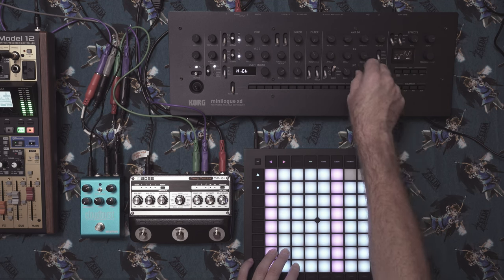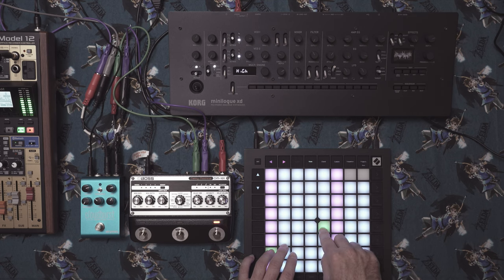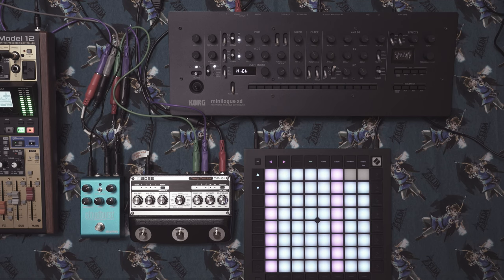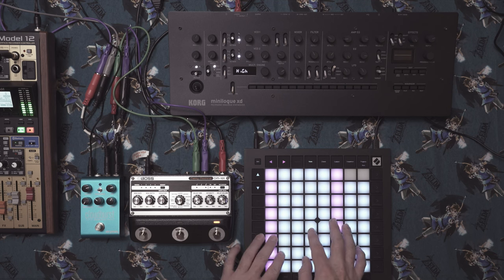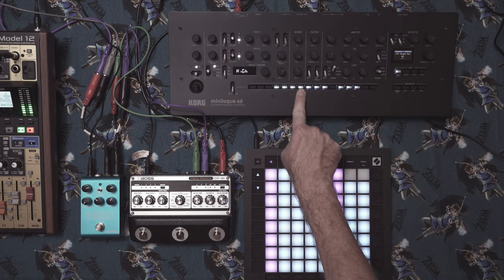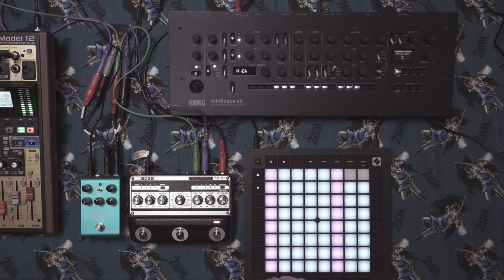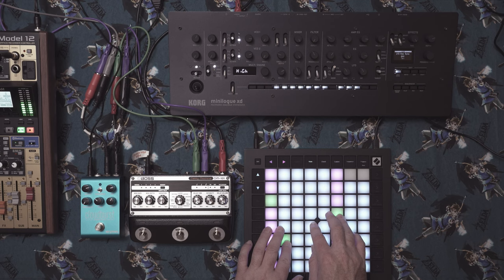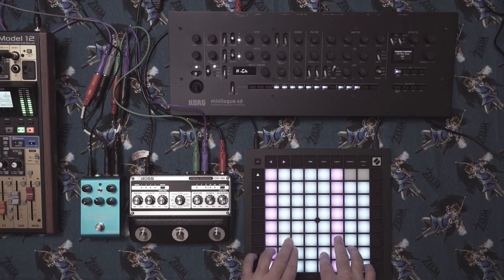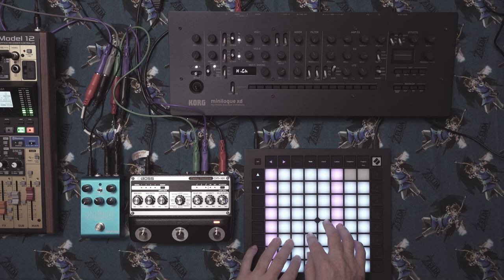That sounds pretty cool — we're almost there. On the Minilogue, we want to detach the LFO from key sync so it'll be free running. To do that, press edit mode, find the key sync parameter — it's the fourth one — and switch that off. That makes the LFO free running so you won't get that weird click at the beginning. It also tends to spread out the PWM quite a bit more, and I think it sounds better.